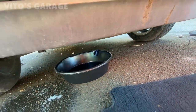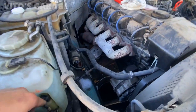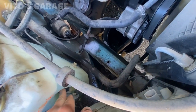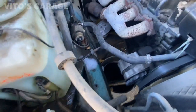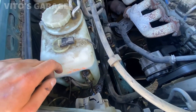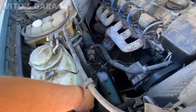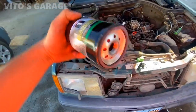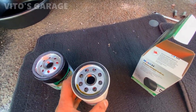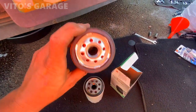I've got the drip pan right there. It's still dripping a little bit, which could be the actual pump itself — but not a big deal, I'll figure it out later on. Got the Mobile 1 oil filter — this is the old one that was in it. I'm gonna lube up the seal and install it.